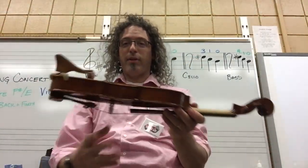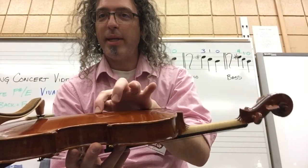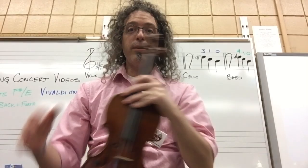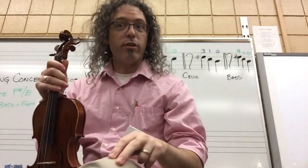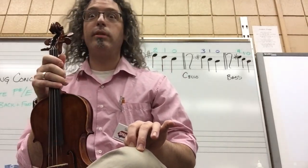Or on the back of your instrument: F sharp, E, F sharp, E, F sharp, E, D. You can do it on your leg in class, just keep it quiet: F sharp, F sharp, E, E, F sharp, F sharp, E. And that's a good way to practice going between the two fingers.